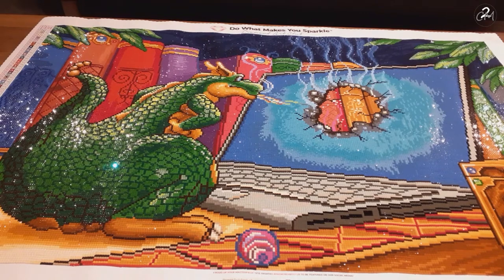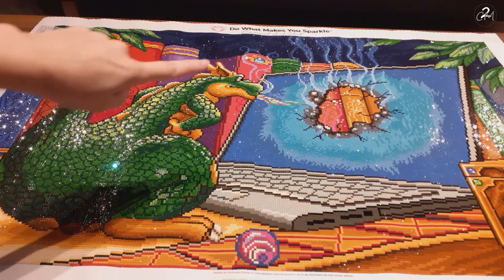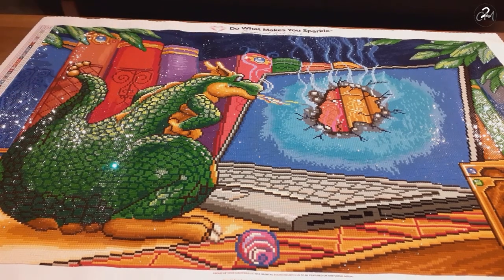Hello everybody, I'm Landa, aka CreativeMommyof2, and as you see I have finished a new diamond painting. This is Technology Meltdown by Randall Spangler — as you might expect from the dragon. This one is 84 by 51 centimeters and it is a square. The company it's from, in case you don't know the slogan 'Do What Makes You Sparkle,' it is from Diamond Art Club, because Diamond Art Club legally licensed Randall Spangler's works.